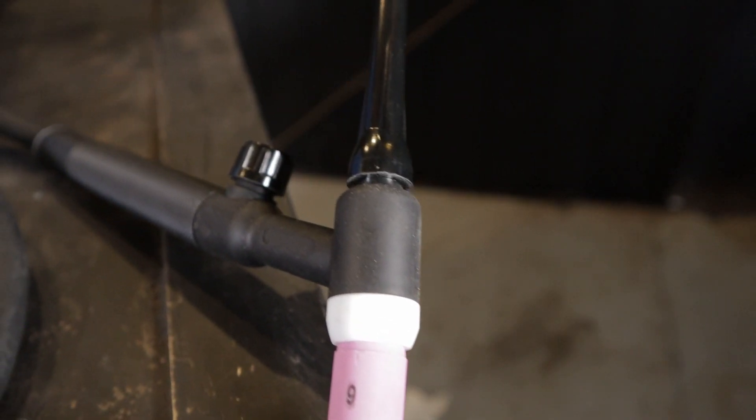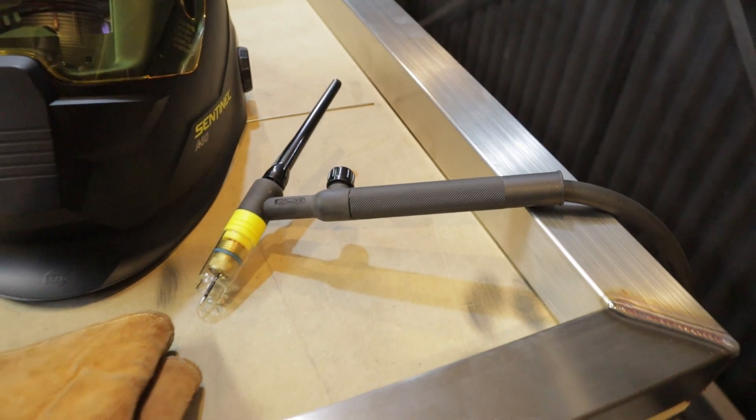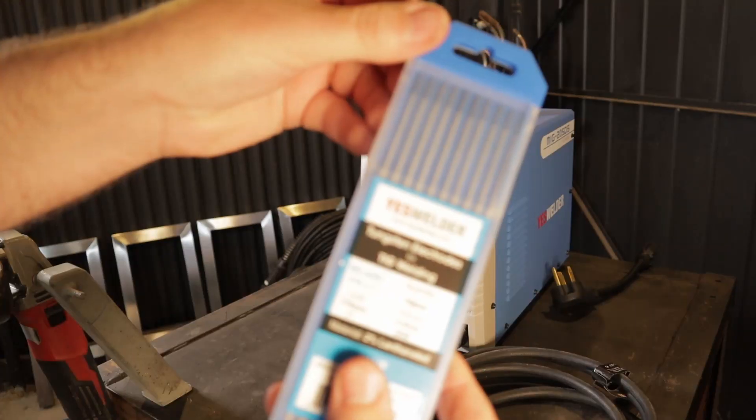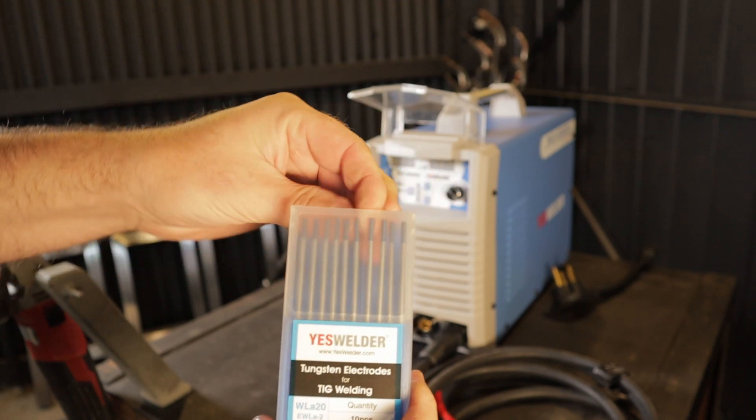I'm using a number 17 torch. This is the rating of how many amps the torch can handle — this one is good for 150 amps. I'm using a 3/32nd or 2.4 millimeter 2% lanthanated tungsten.